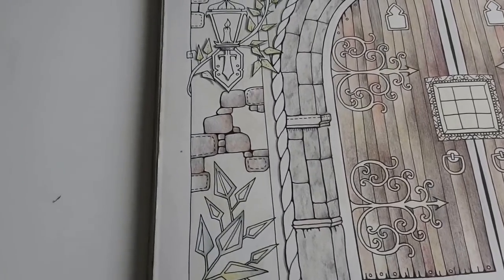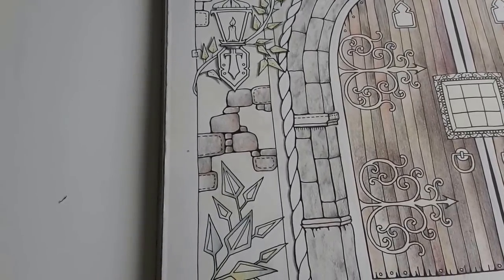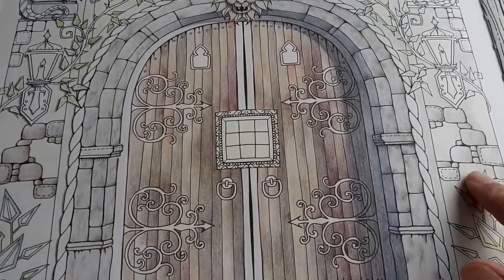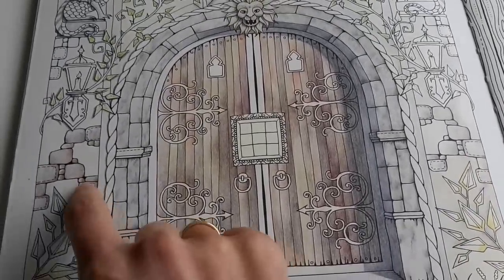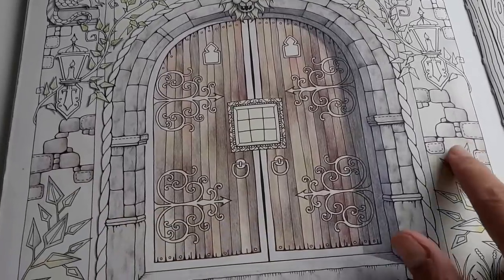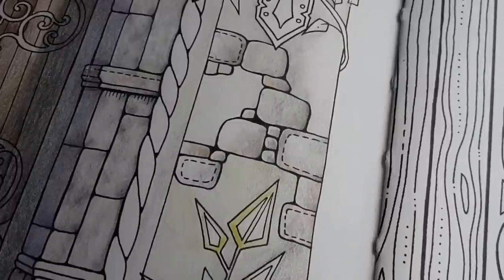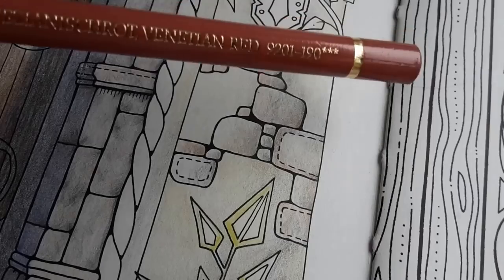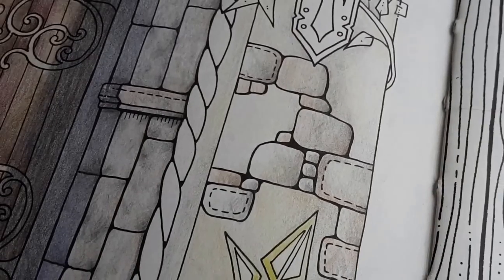Let's just take a step back. I think this looks nice — it looks completely different than the right side, but that is okay. I like this slightly darker touch, so I will do that over here as well. This is the right side of the drawing and I'm going back to the Venetian red that I started with.